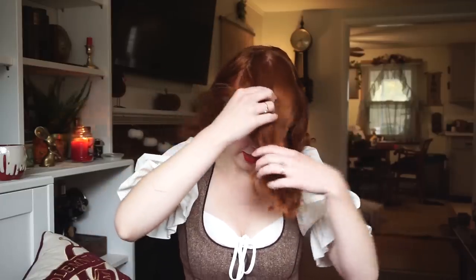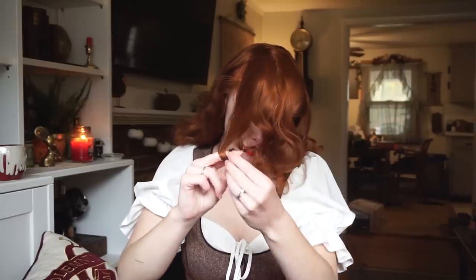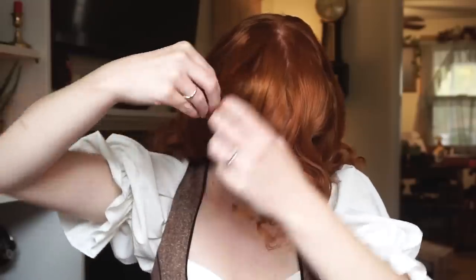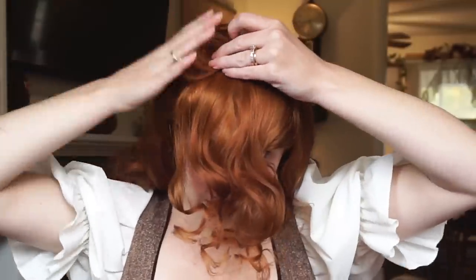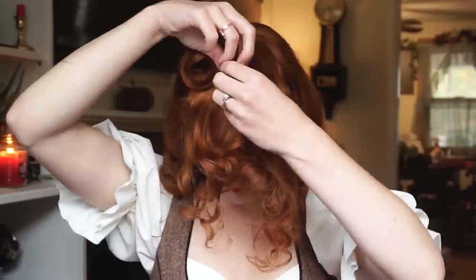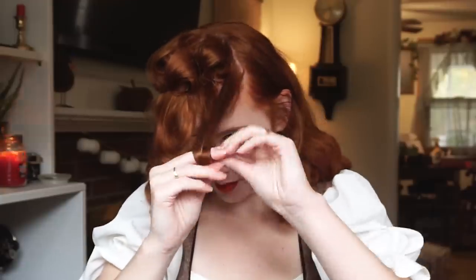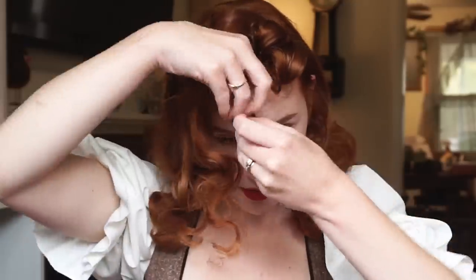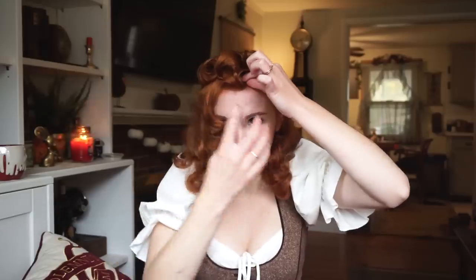We are going to take small sections, wrap them around our fingers, and then roll up like you would a pin curl, and then pin. I may have made these a little too big. I hear your little poodle and I raise you a freaking mastiff.